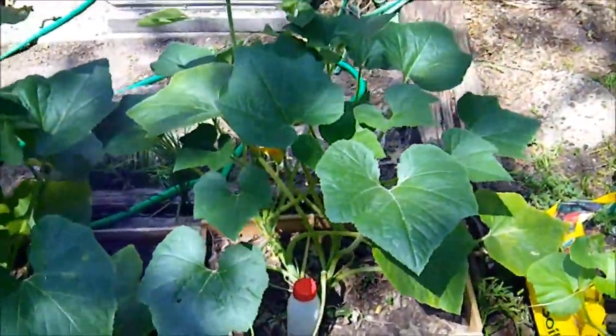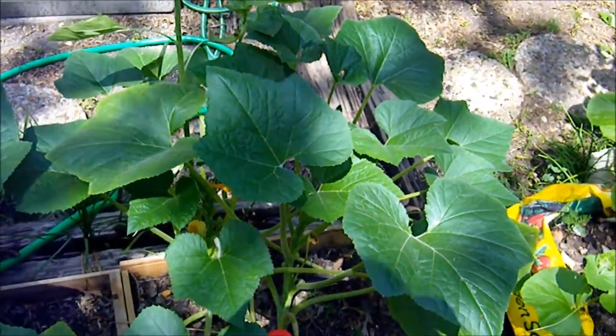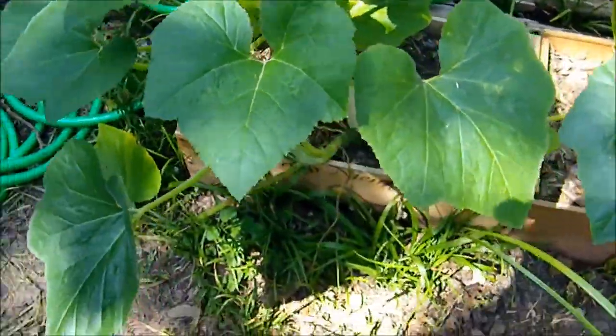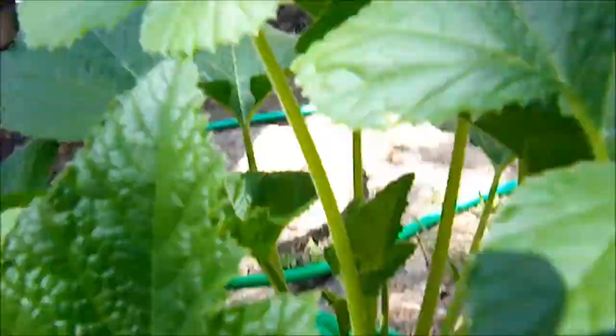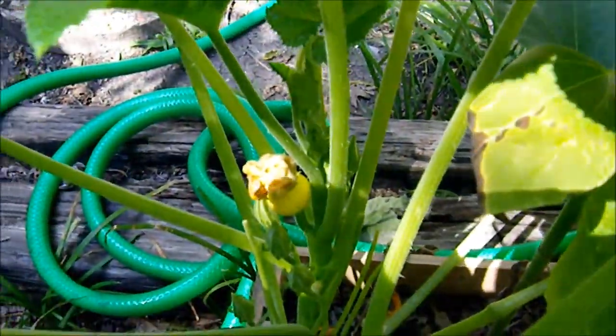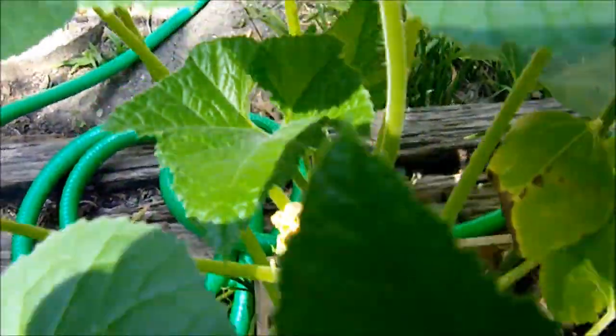Okay, here in front we have lemon squash. More lemon squash. And we even have one little fruit developing over here. Let me see if I can get a look at it. You can see right there — one little fruit growing there.